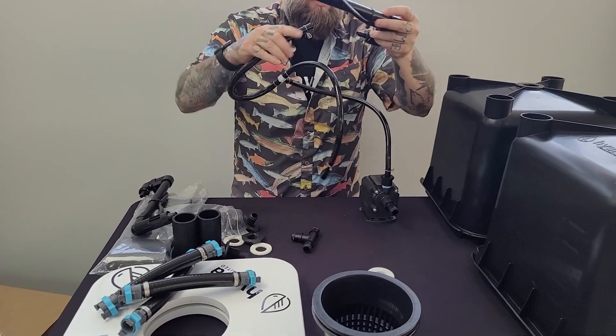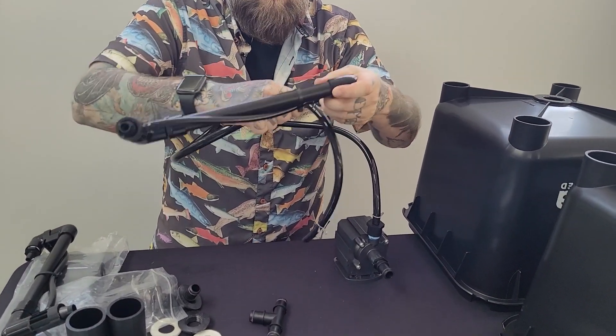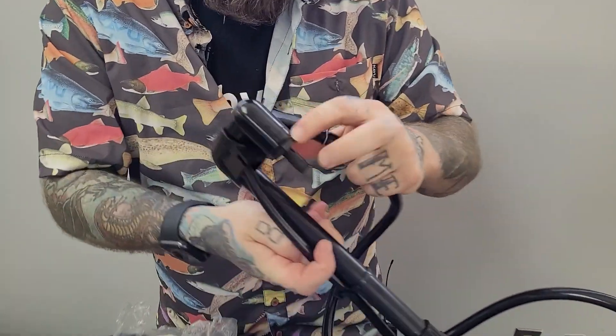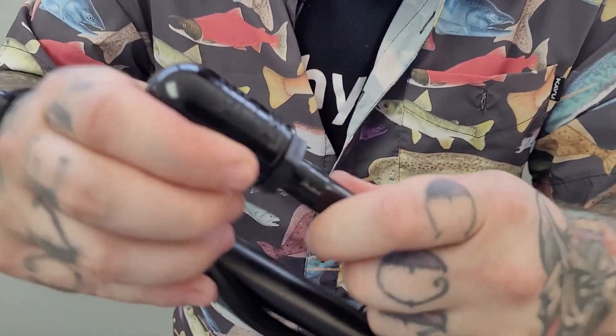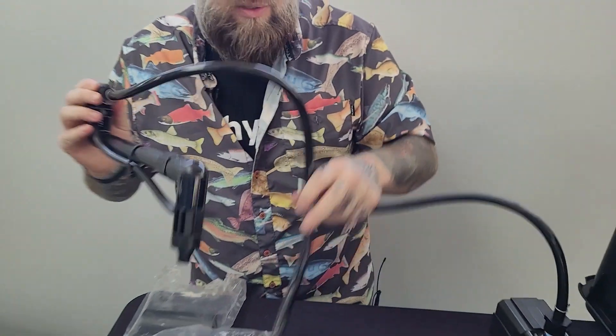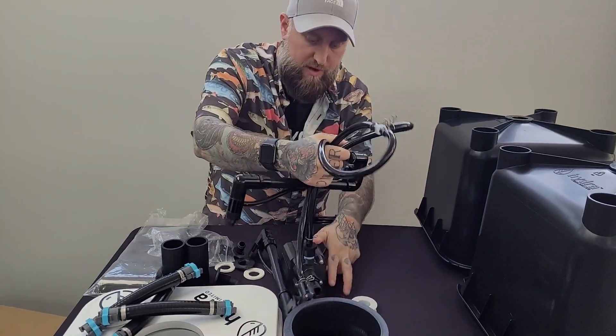Now we're going to connect up our circulators. Give it a tug — make sure these are nice and firm when you pull and they're not coming off, because you're going to have water everywhere later. These are good, so now we're going to set this off to the side for now.